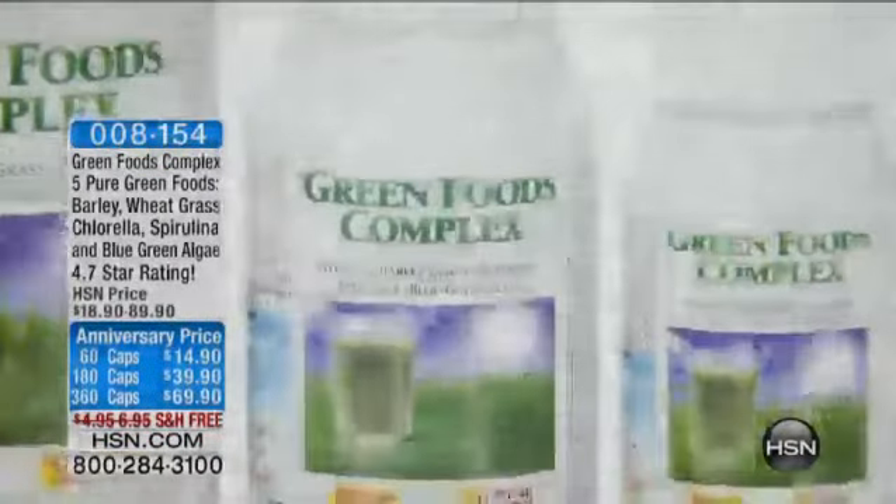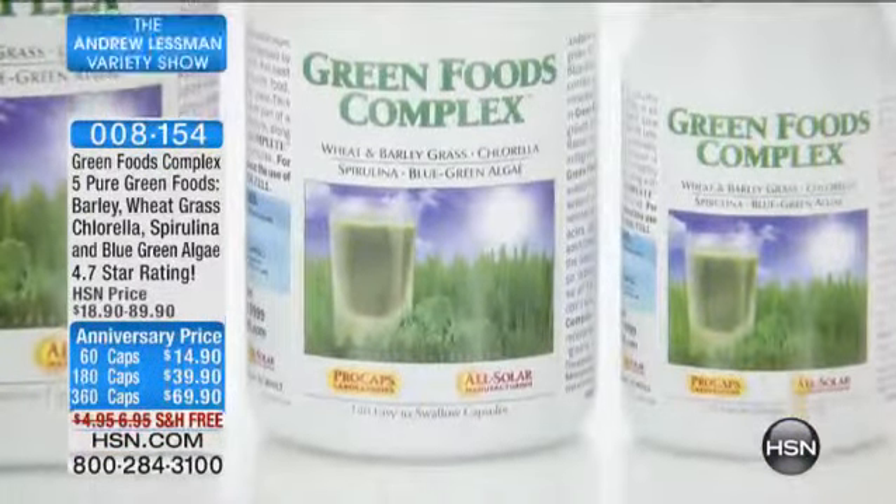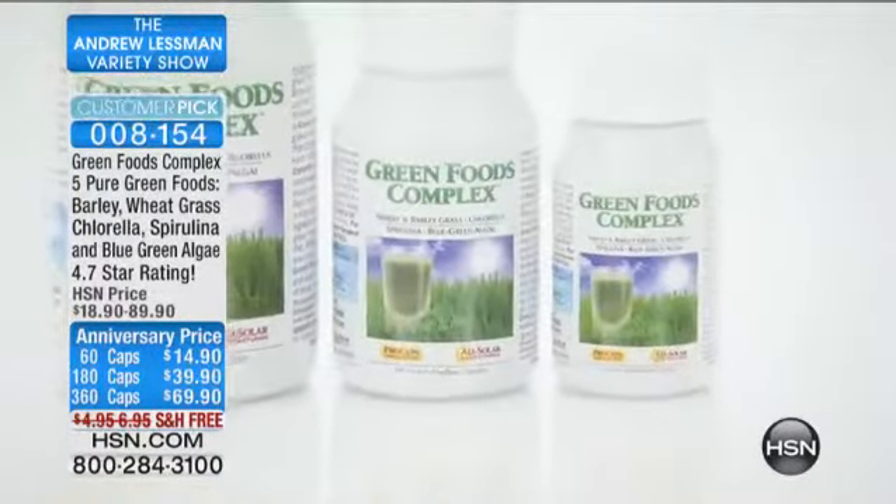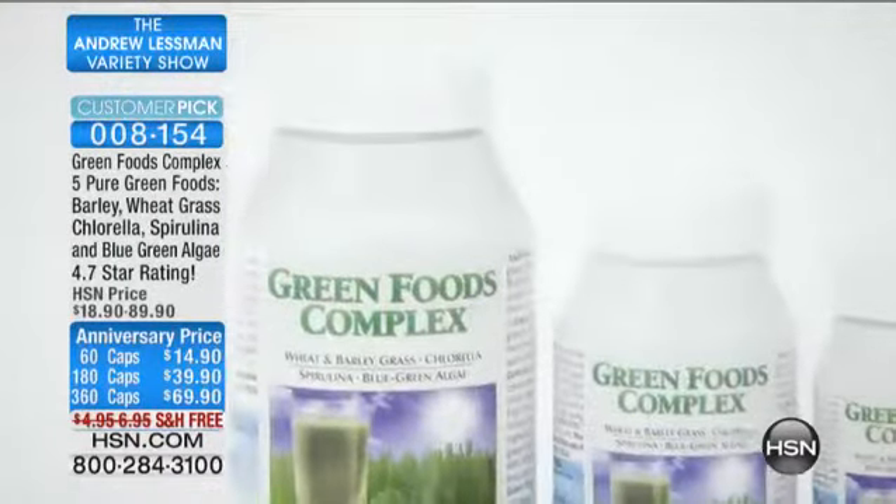Our green foods extract is a customer pick. It has the five most important and most prominently consumed green foods. It has wheatgrass and barley grass.